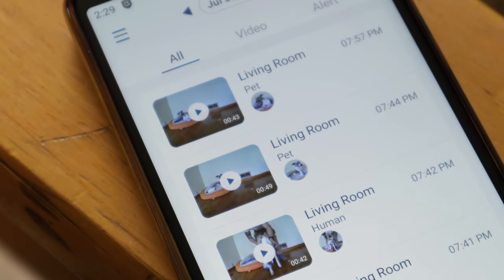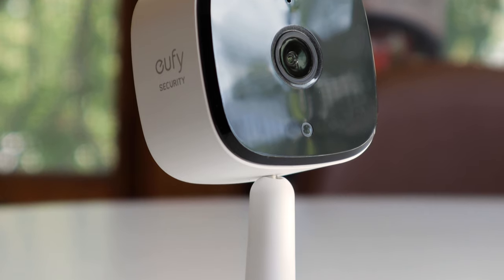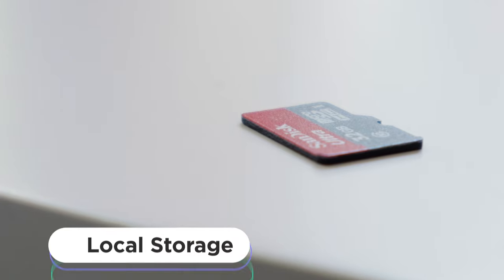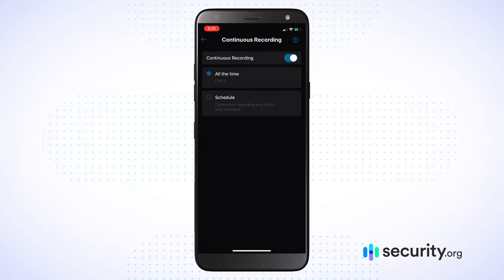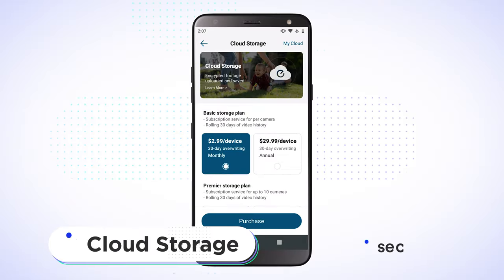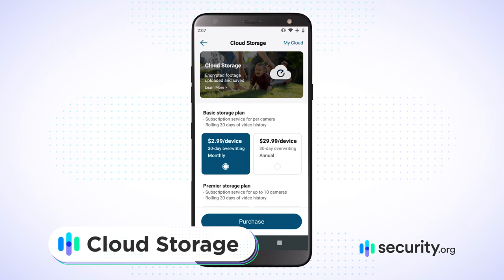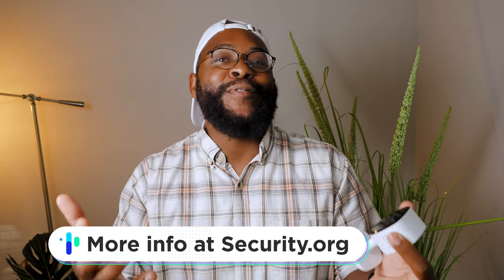The storage options with the Eufy 2K are pretty solid. You're talking about the ability to support up to a 128-gigabyte SD card — you have to buy that, of course, but that's double what most cameras are offering if they offer local storage at all. You're talking about significant continuous recording. On top of that, you have the ability to sign up for cloud storage at $2.99 for 30 days of rolling storage. Ultimately, when it comes to the feature set on this tiny little package, it's pretty impressive.